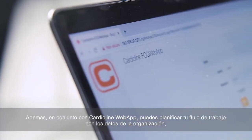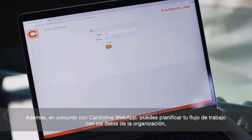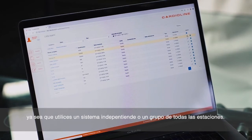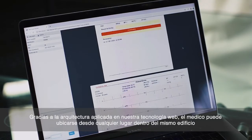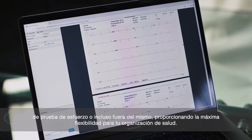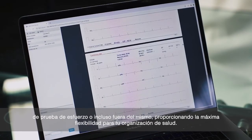Additionally, in conjunction with the Cardioline Web App, you can plan your data workflow inside the organization. Whether you use a standalone system or a group of workstations, thanks to our web architecture, the analyzing clinician can be located anywhere, inside or even outside the building, providing the maximum flexibility to your health organization.